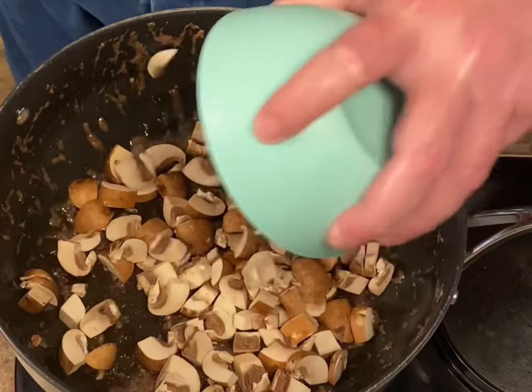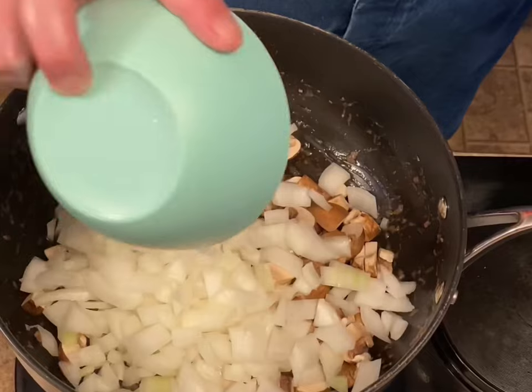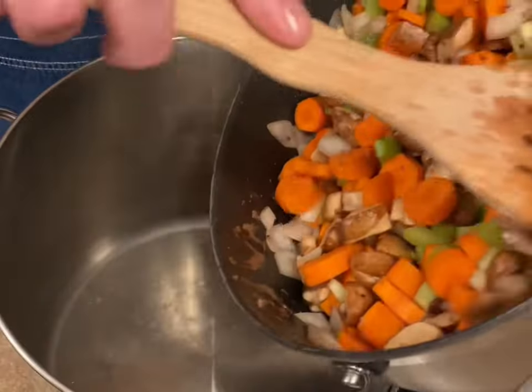About two and a half cups of baby portobello mushrooms chopped up, one large onion chopped, two cups of chopped up celery, and about three cups of chopped up carrots. We let that cook a little while.